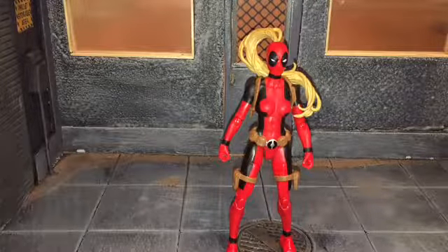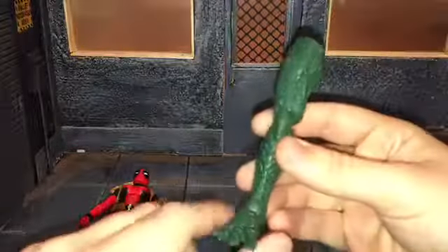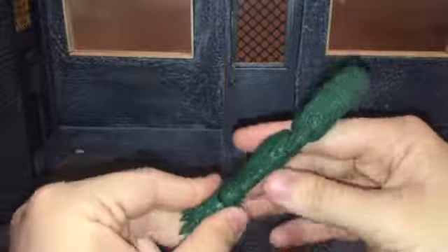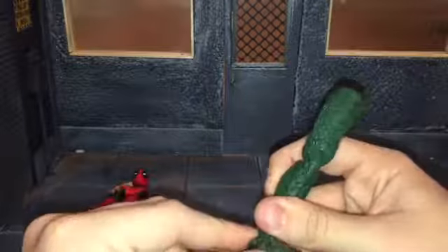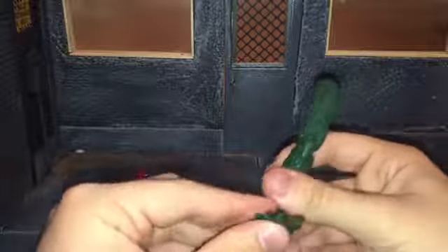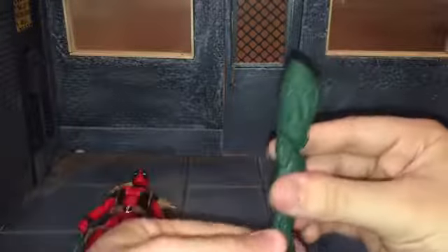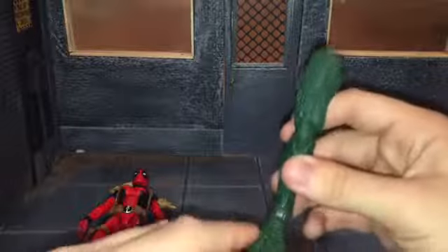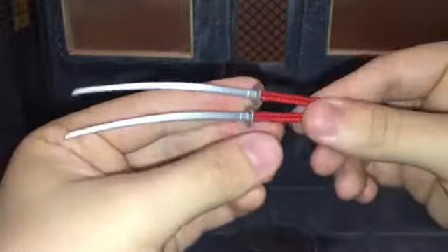Before we take a look at Lady Deadpool, let's take a look at the accessories she comes with. First up, she comes with the right leg of Sauron. I might have mistakenly said the right leg came with Omega Red — I got the legs switched up while I was doing the review. She also comes with these two katanas, using the old katana mold.